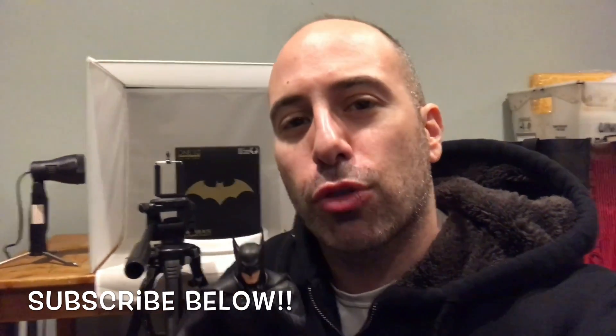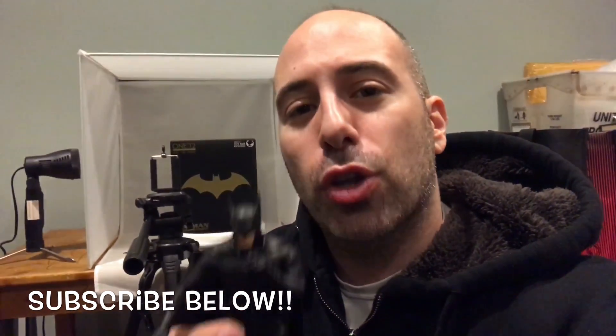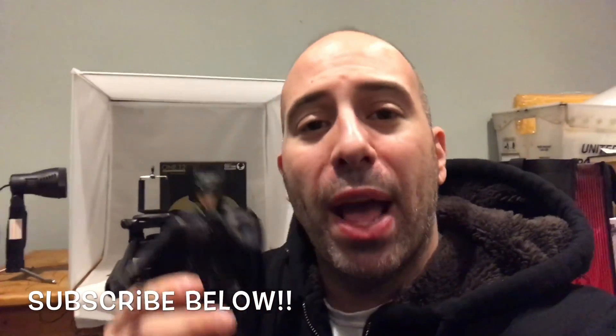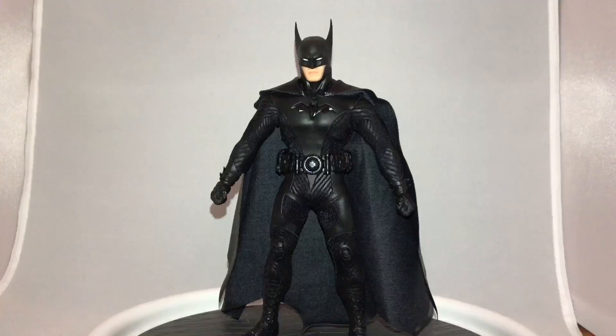A shout-out to Geekstronomy, geekstronomy.com, and a shout-out to Mezco for giving us this awesome action figure at Toy Fair. I'm Rob Banks. This is the Red Cup Review. Here is the Ascending Knight Batman figure.